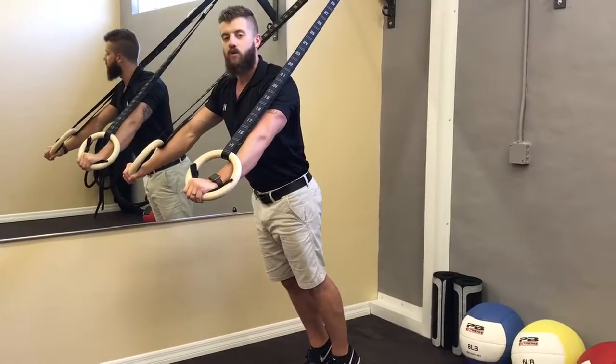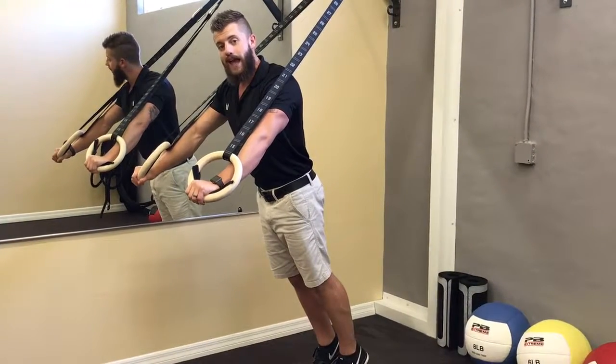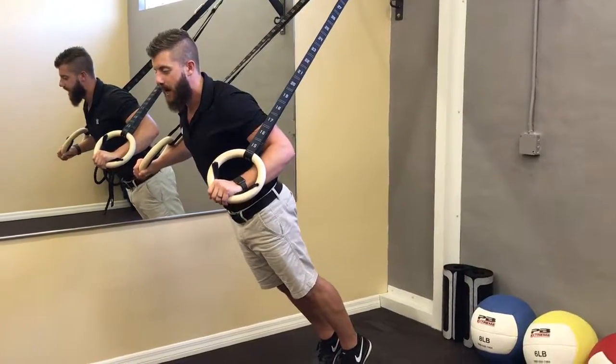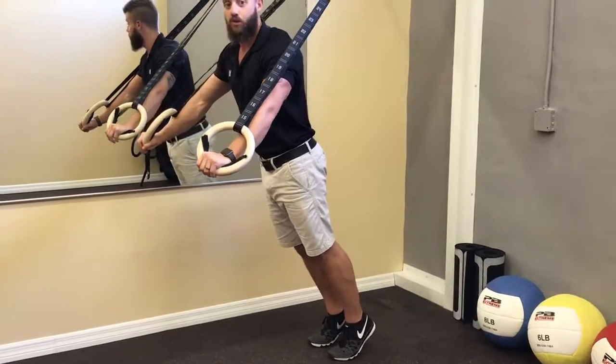The core is very important here, so I want to make sure that I have my butt as tight as I can and my abs as tight as I can by pulling my butt cheeks in and pulling my belly button in. That way at the bottom of the motion, I don't do this — that's very hard on the low back and the shoulders.